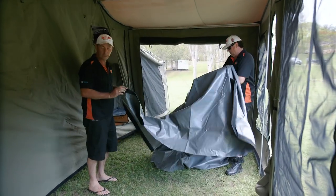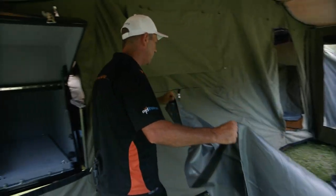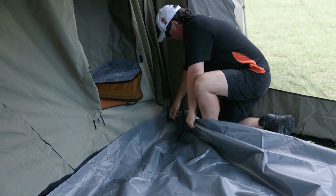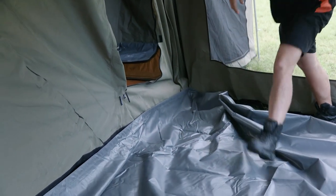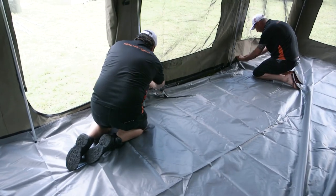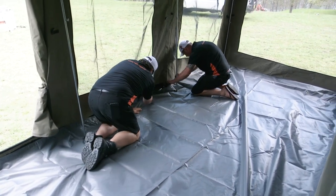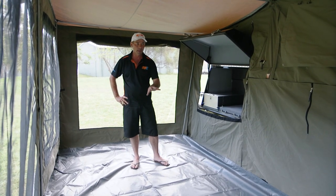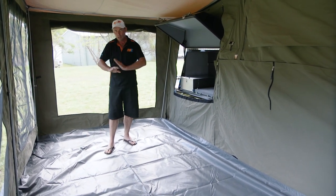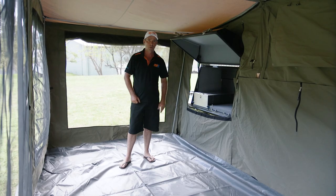Here we have the PVC floor for the annex area. Use your corners as a reference point when you're Velcroing the floors in — very straightforward. Just spread it out nice and easy and start at the end of your draft skirt. Velcro it all along in one shot — very simple. Follow your Velcro along your draft skirt first, spread it out evenly, make sure it's tucked in nicely. Sit your poles down on your PVC floor as well so it holds it down and you'll have it done in no time at all.